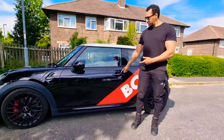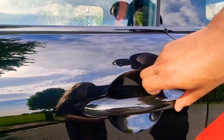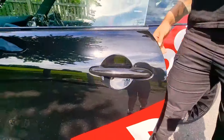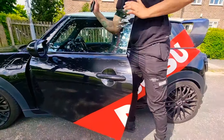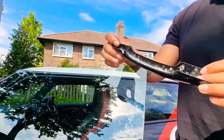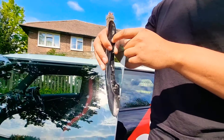Hi guys, welcome back to another video. Today I will be removing these plastic covers and putting on some beautiful forged carbon pieces from Kill All Chrome.